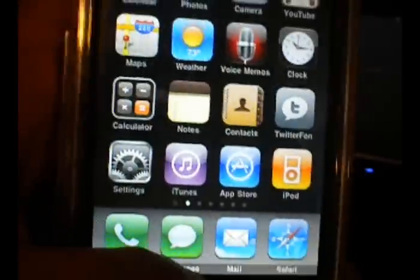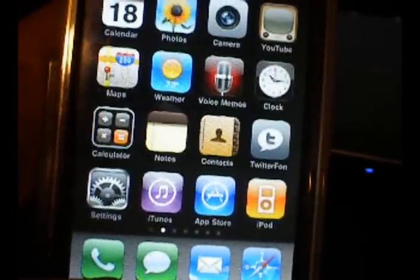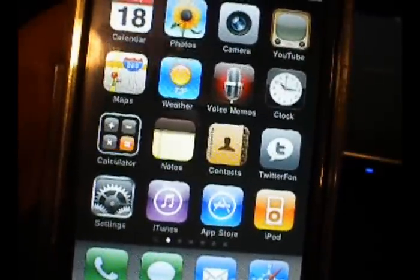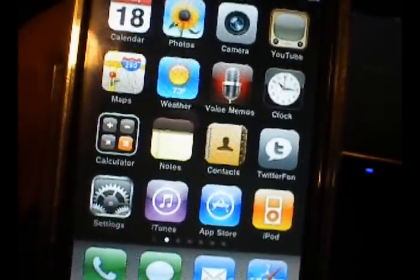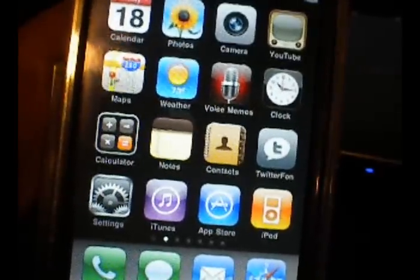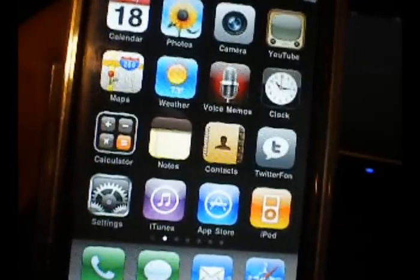One thing you could try is putting your iPhone or iPod into DFU mode. When you're doing the Pwnage Tool on Mac, it basically walks through the whole thing so that you can restore your iPhone, and DFU mode is what you have to go through before.